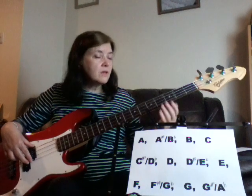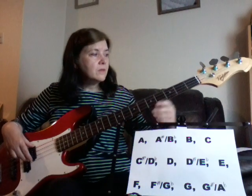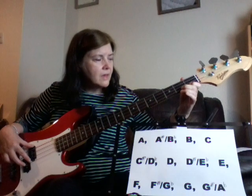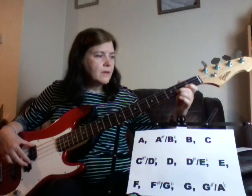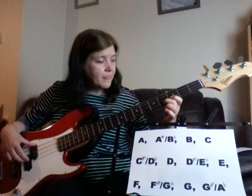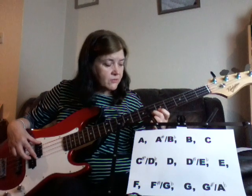And then lastly you've got your G string — same thing, just pick it up from there and go round again. So you've got open G, then G sharp or A flat, A, A sharp or B flat, B, C.